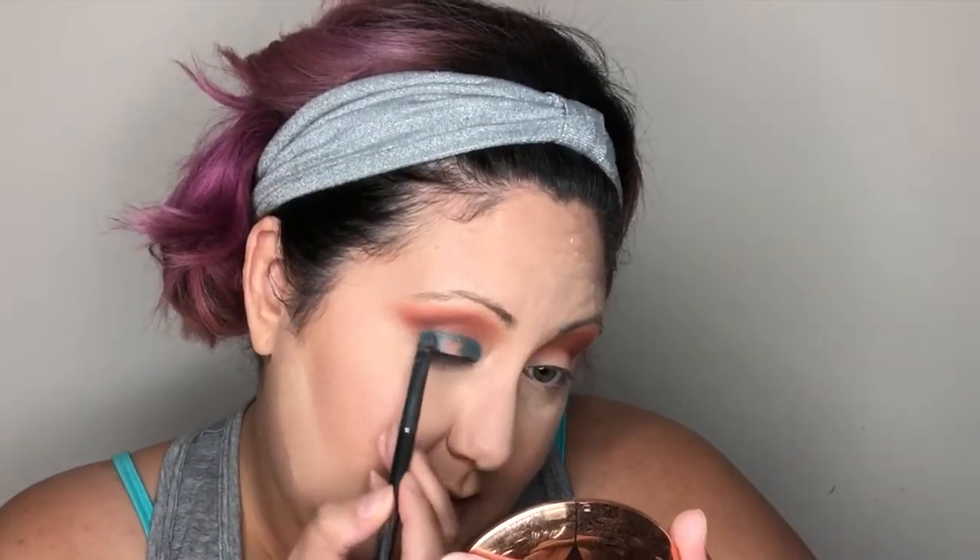I want to focus the darker blue color on the inside corner and also the outside corner, leaving the center of the lid clean. I'll bring it slightly across the top along the crease so there's a nice light portion in the center but the dark blue connects on each side. Then I'll wipe off my brush, add more Fix Plus, and go into that lighter icy blue.